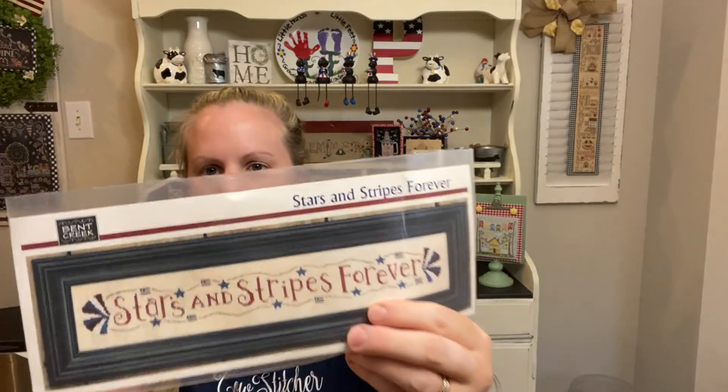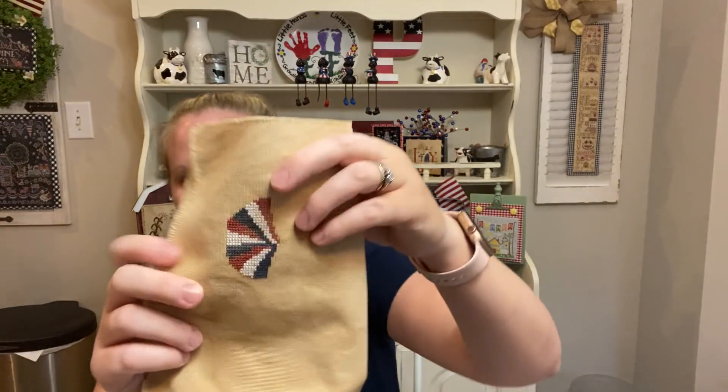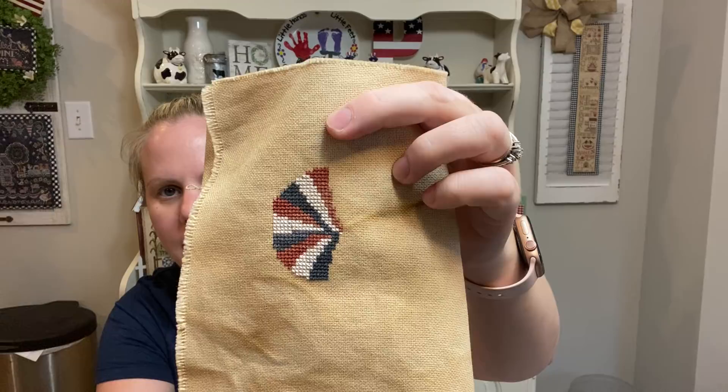Now let's get into my Stitch Mania — there's a lot to show. I'm going to show you all 31 that I did, well sort of all 31. The first one was Stars and Strikes Forever by Bent Creek, and this was my start on that.